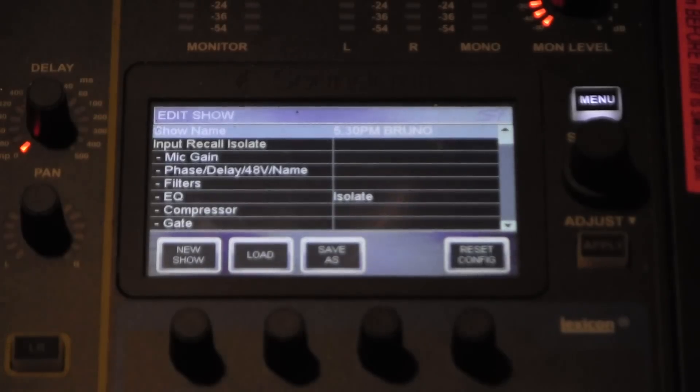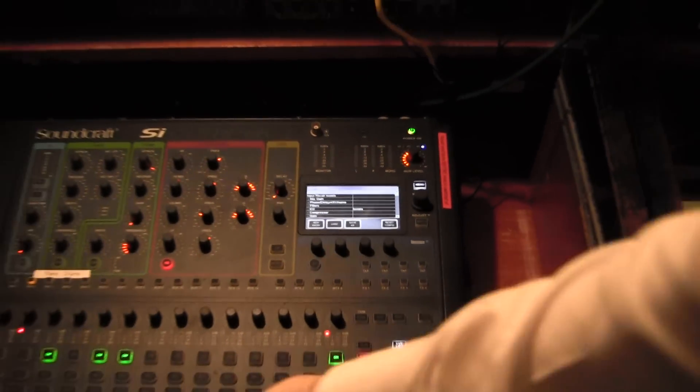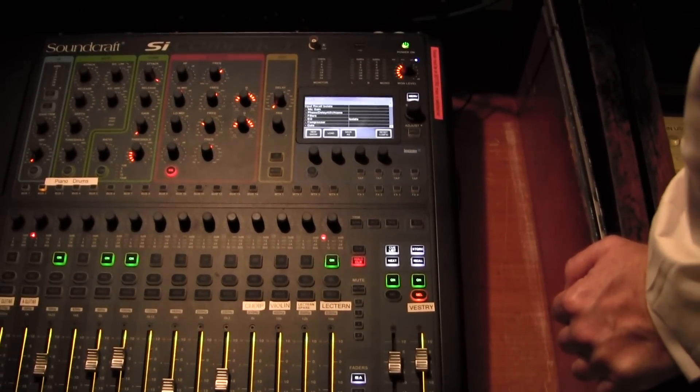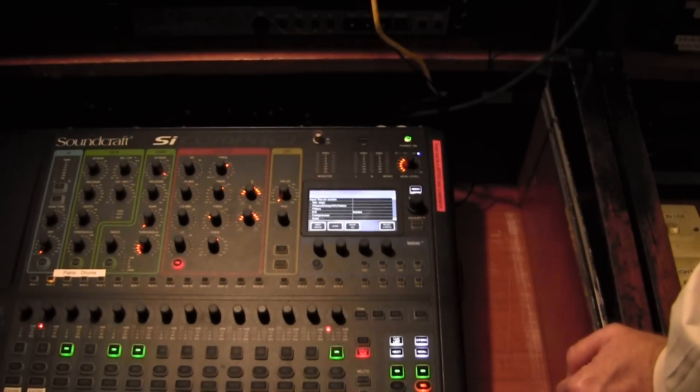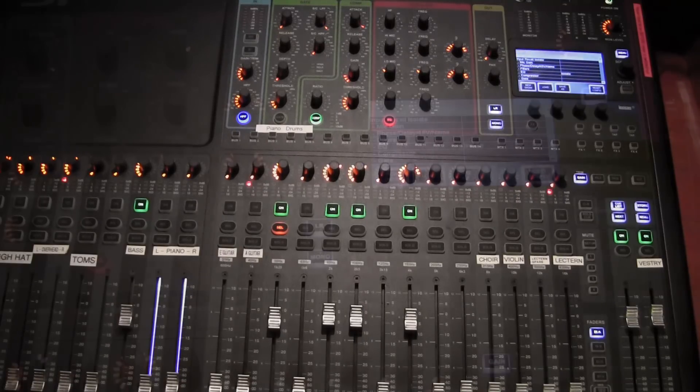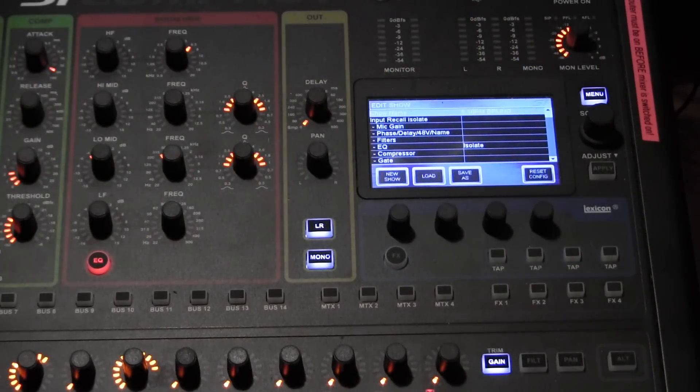You will notice that not only has the preset loaded, but all of the faders have gone back to their respective saved positions. It recalls not just your saved settings but also your fader positions — and this was probably the fader setting at the end of the last service.